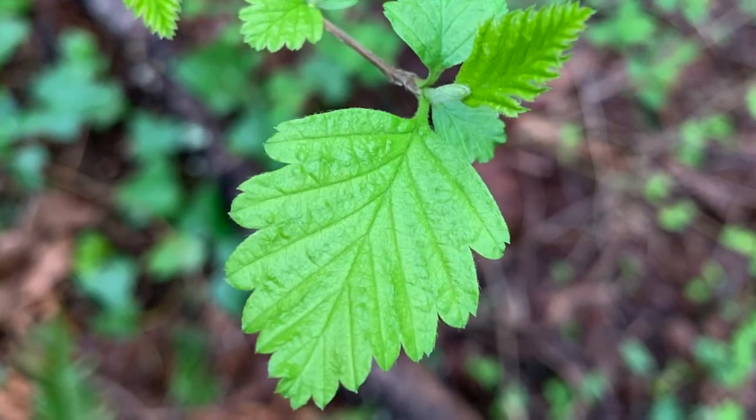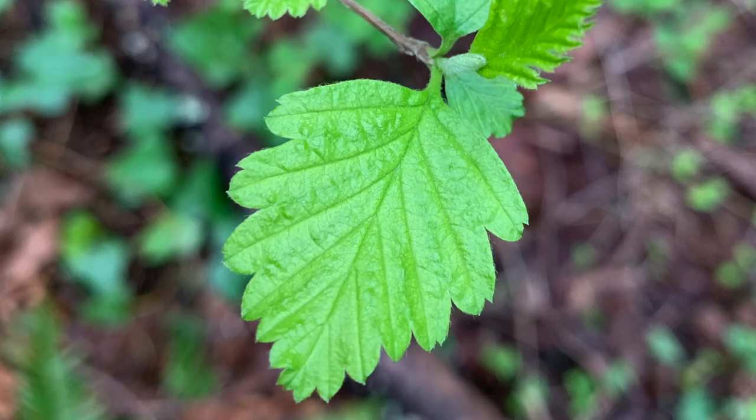The leaves are alternate. They're kind of triangular or egg shaped. They have these deep veins in them and they're also either lobed or coarsely toothed.